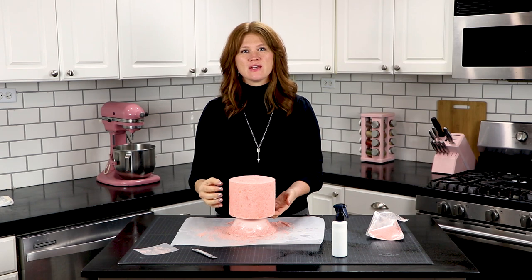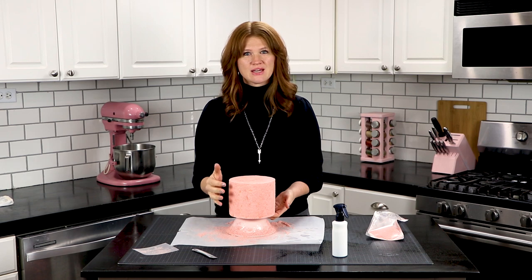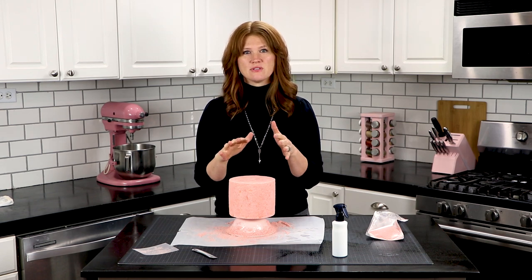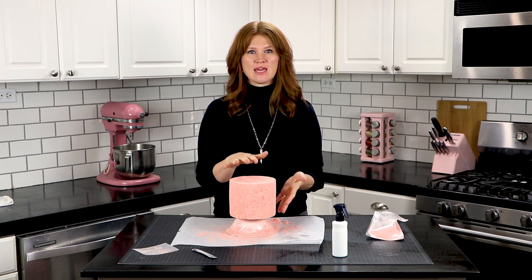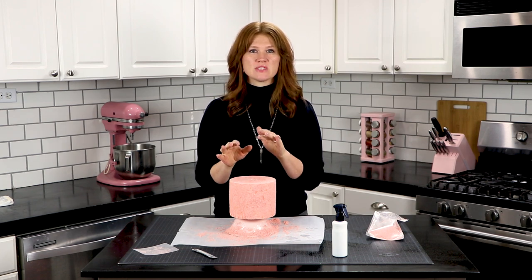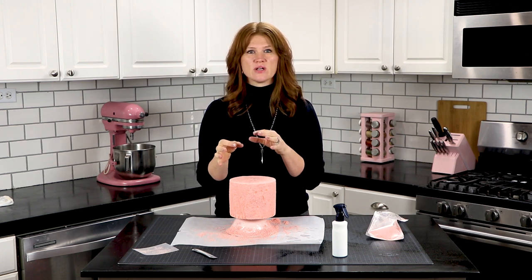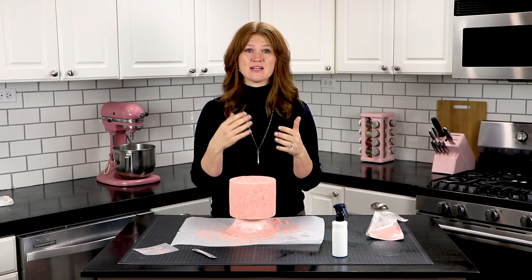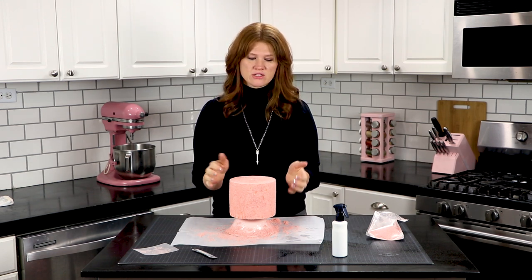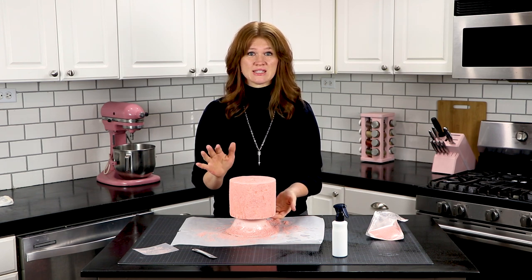Don't worry if there's some of the fondant showing through — it actually kind of gives more depth to the velvet. When you put the flock on to the cake, there's going to be some sections where it adheres thicker and some where it's just very thin, and that actually adds to the realistic dimension of velvet. So don't worry if you're not completely getting it saturated.